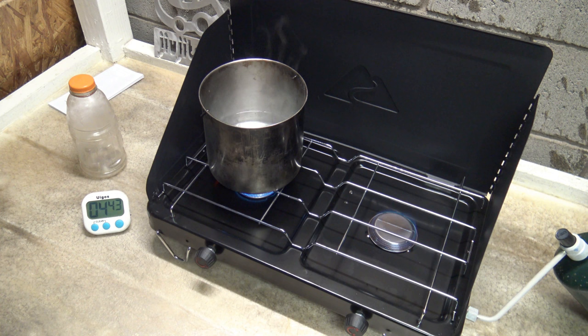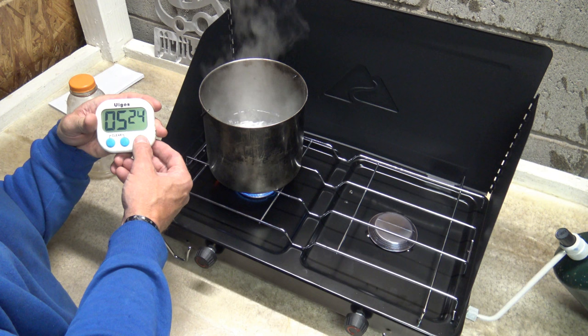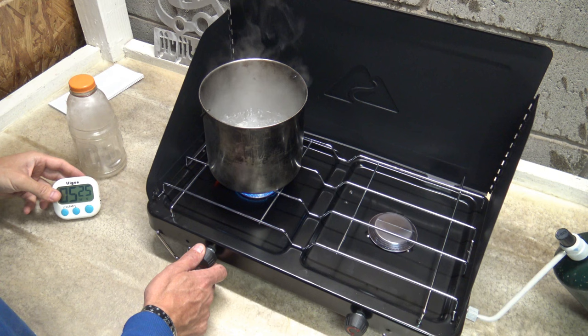We're getting close to that heavy rolling boil. I'm going to go ahead and stop the timer — 5 minutes and 25 seconds to reach a heavy rolling boil. That's not too bad for one liter of water.